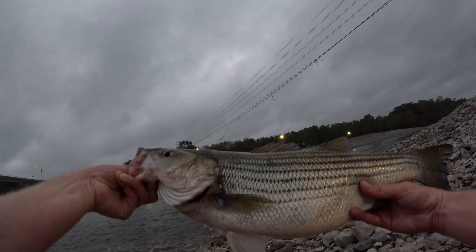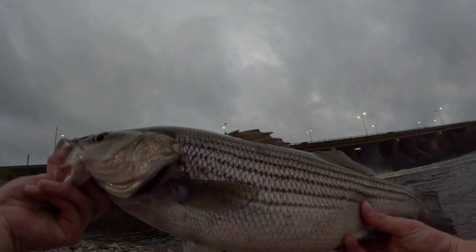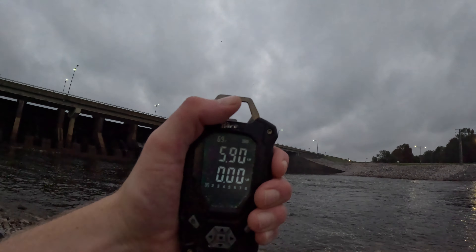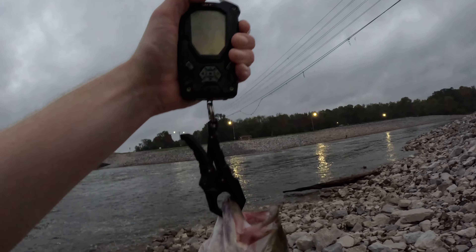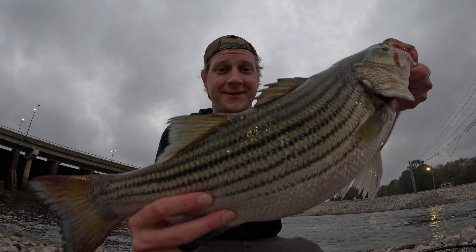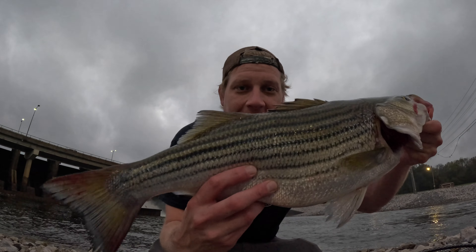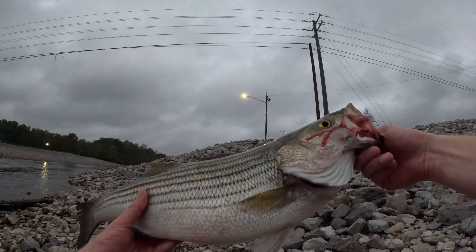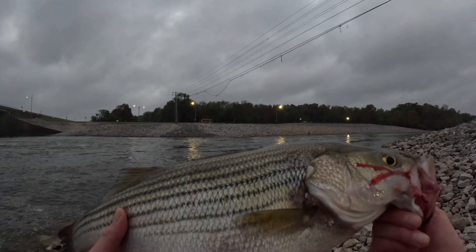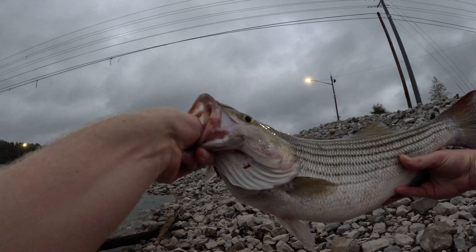There he is — look at that. It did not take long, that was like second cast this morning. That is a solid sea-run, first one of the day, and he's nice. I put him between four and five — if not bigger, we were definitely going to weigh him. He's a little bigger than I thought: 5.88, he's almost six pounds. Five point — yeah, 5.88, almost six pounds. Second cast this morning! That is a nice almost-six-pound true striped bass. I'm not keeping today, so we're going to get this one back.